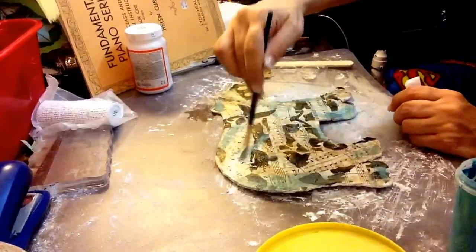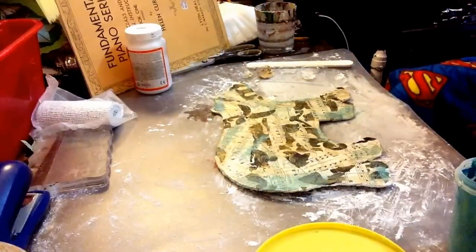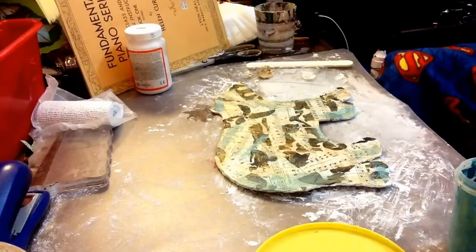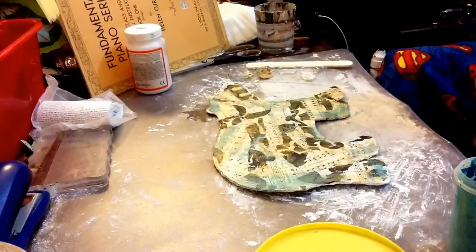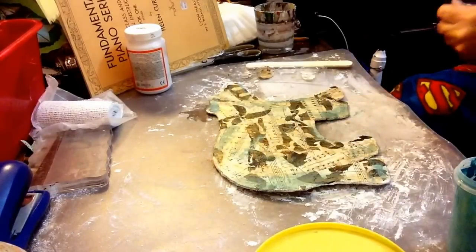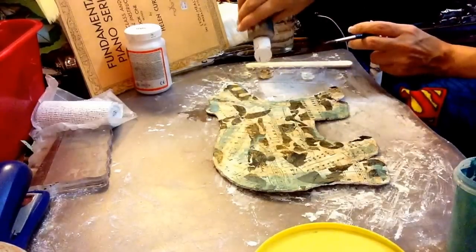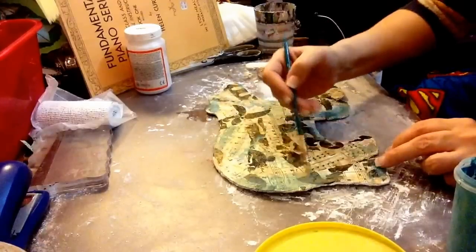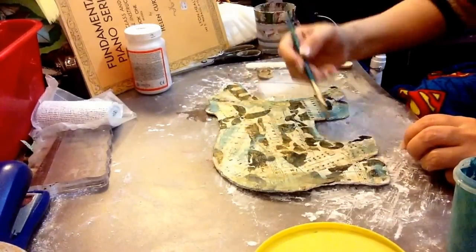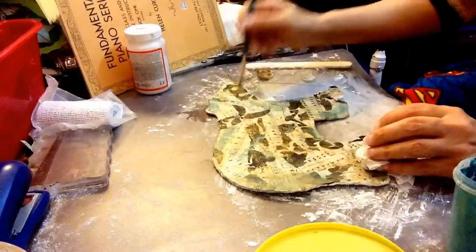Kind of dry brush some of that on there. I need some new water — excuse me, thank you. So I'm going to add a little more gold. It might have been too much. I should have maybe left it a little brighter, but we'll see.